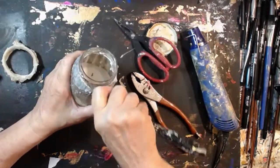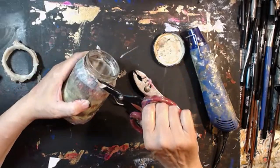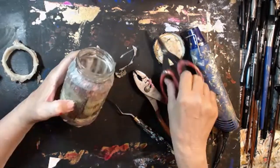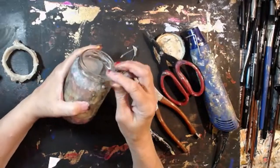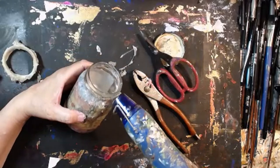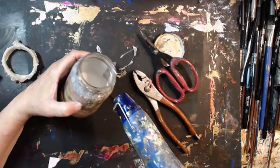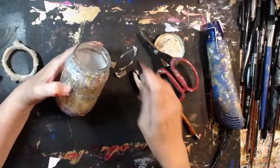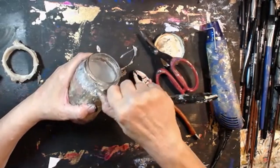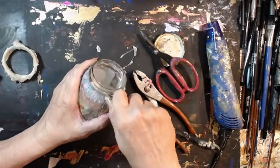I don't know how this will work on other jars and containers. This is just an old pickle jar that we put in the dishwasher, and I clothed a table napkin around it. Yeah, it's still a bit gunky in there.